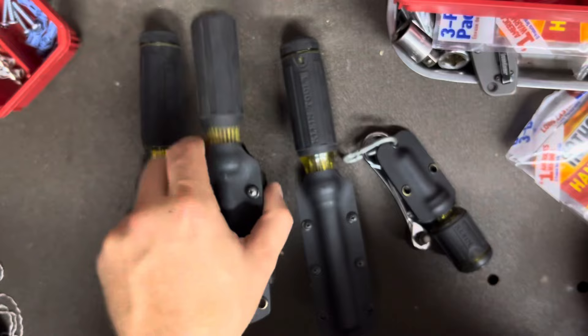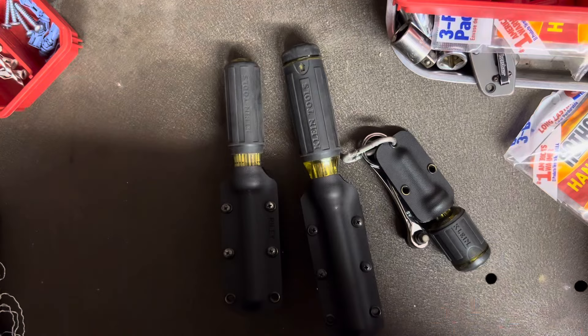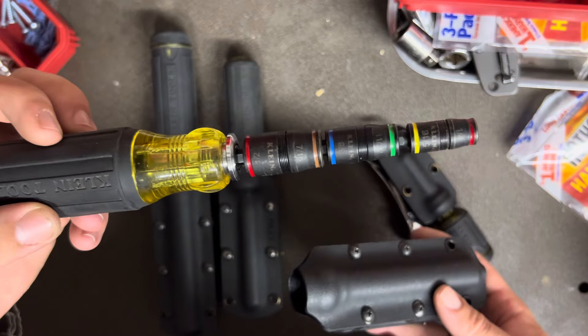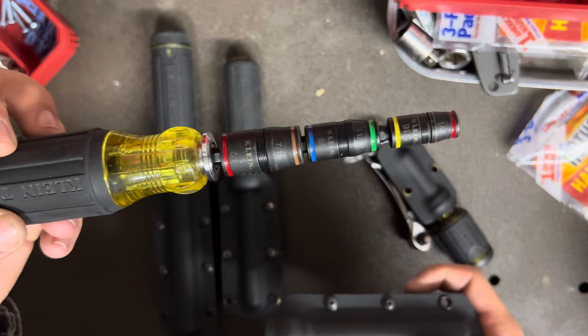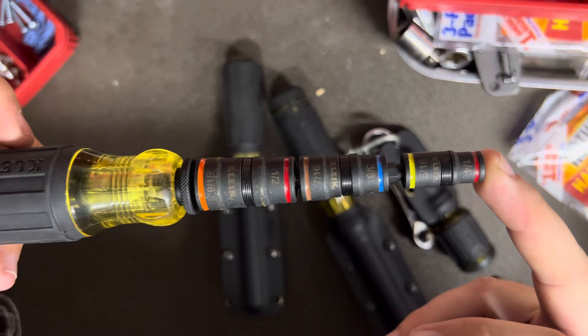He also has a version for the 7-in-1 flip socket. I actually have two of these. His original was designed for the original 7-in-1 socket set that goes from quarter up to half inch with the 11/32nds in it. He came out with this one, and then very quickly after that, Klein at Lowe's came out with the new set that goes up to 9/16ths. Obviously the 9/16ths is a little bit bigger in outer diameter than a half inch would be.